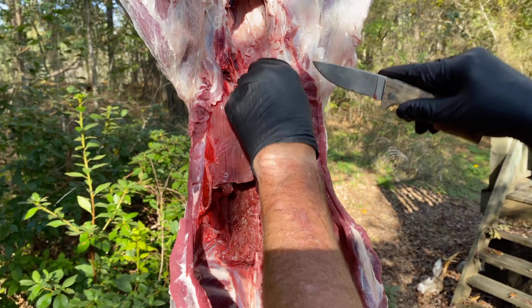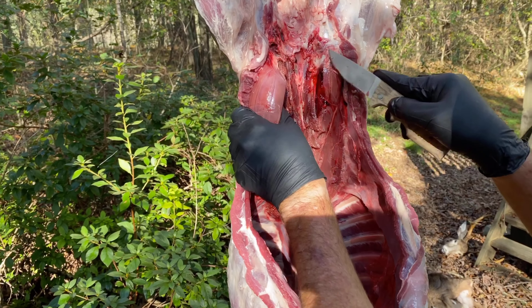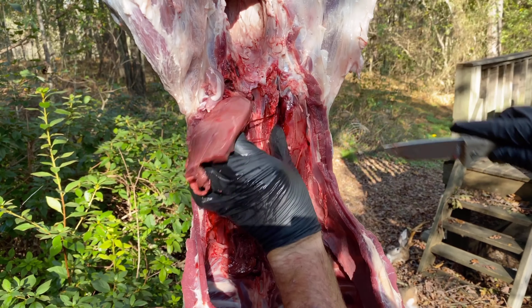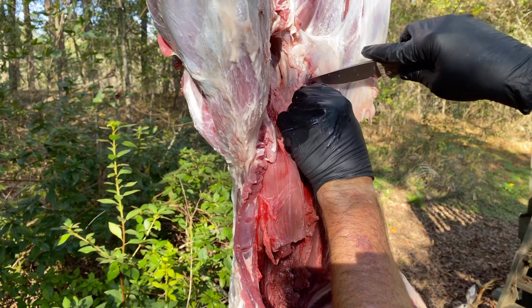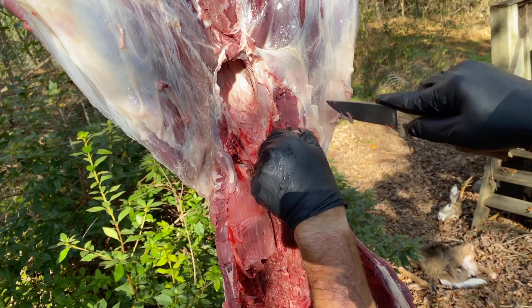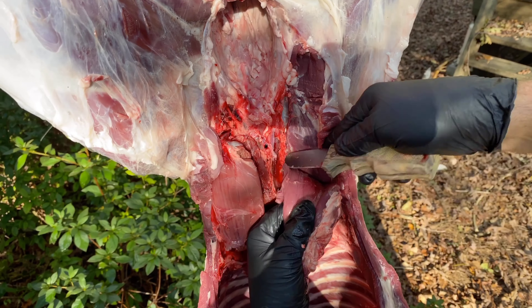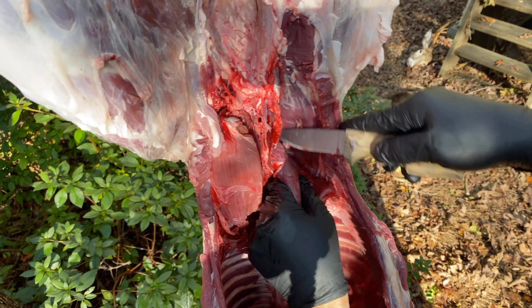The next thing I want to do is get my inside tenderloins out. This is the filet mignon of venison. As you can see there's a lot of little fat and tissue around there that you want to get rid of, but you don't have to do it right now. When you put your finger in there you can feel the separation where the tenderloin runs up against the bone. The best thing to do is just go right up along that line — you can feel it. Get in there and start separating it and it'll almost just pull itself out. But I like to run my knife in there just to make sure I get every little bit of it. This is literally the absolute best cut of meat on the deer. Do not skimp on this — take your time.